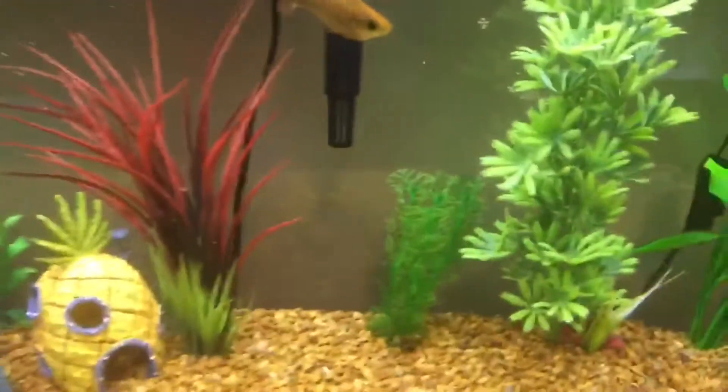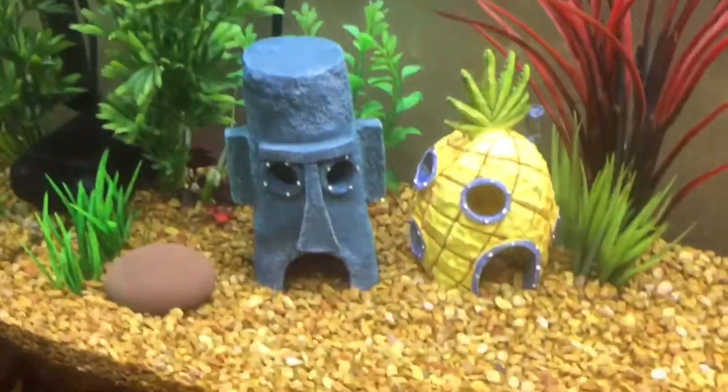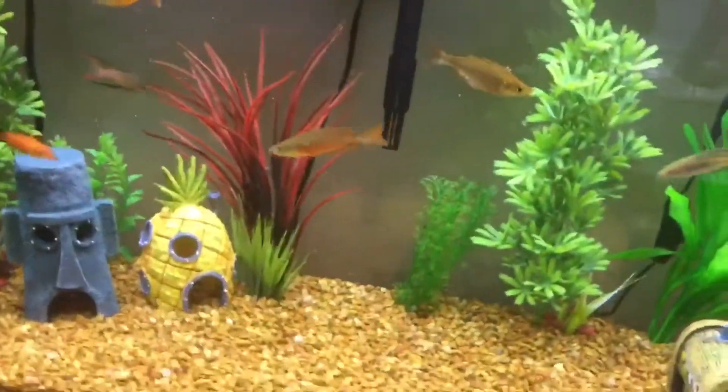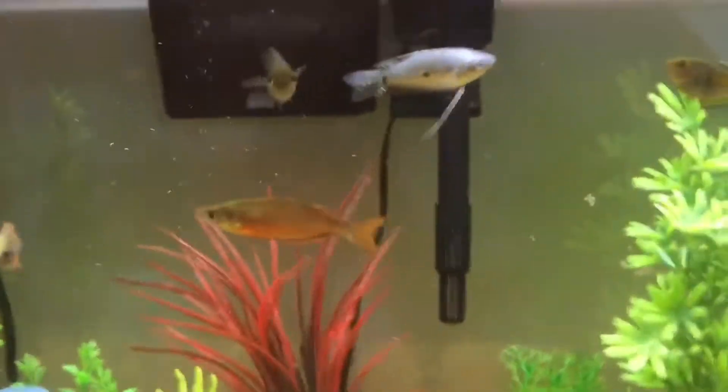One pro is that you get to put in cool little things for them to swim in. Another con is that you have to get a filter for the tank, which depending on how many fish you want can cost a lot of money.